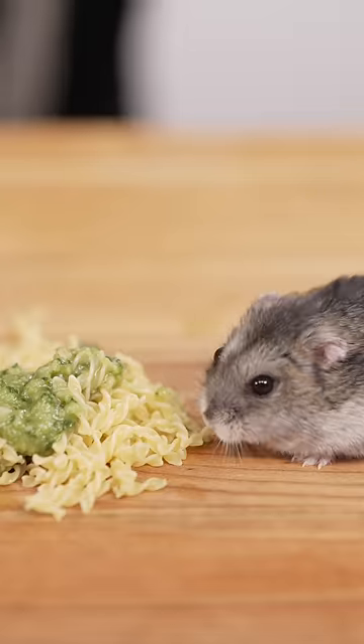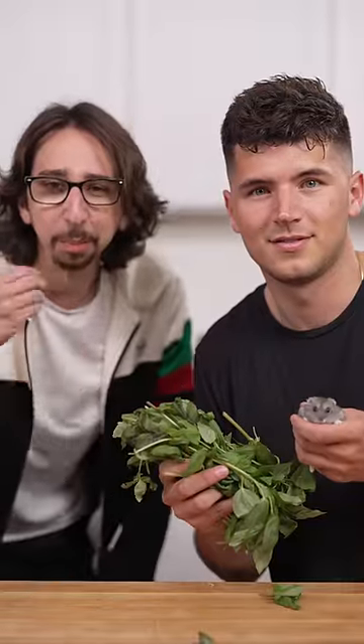Pesto loves the pesto. Take care. Brush your hamster's hair. Pesto eating pesto.